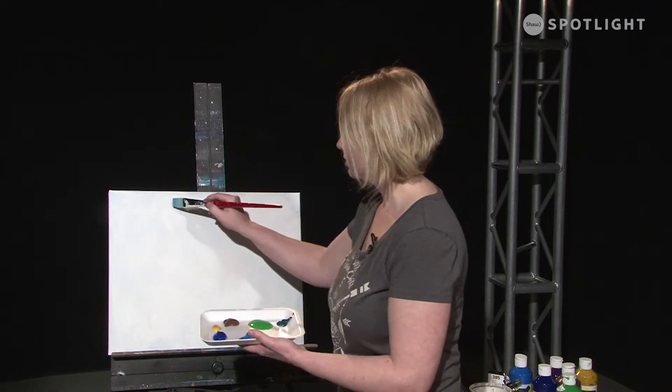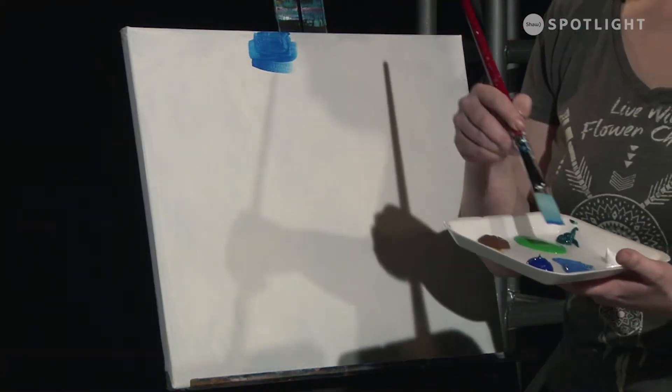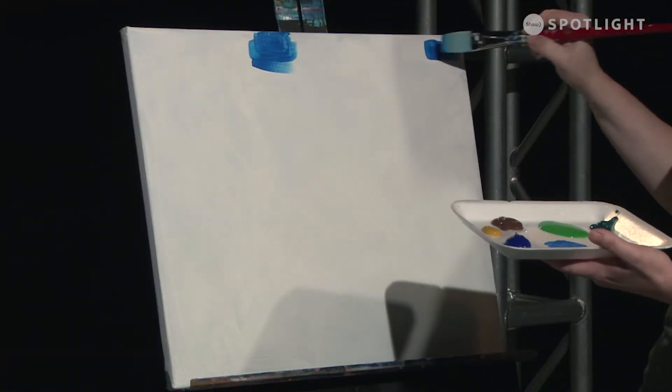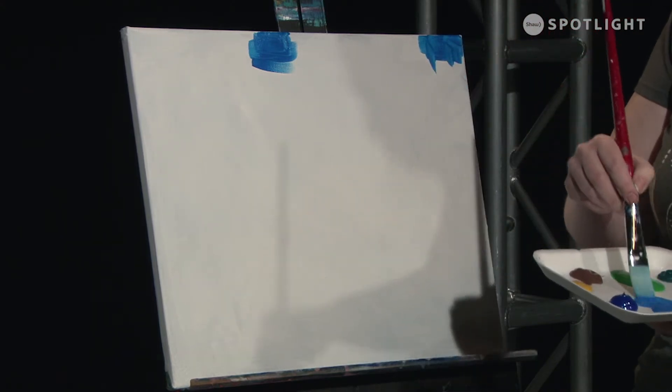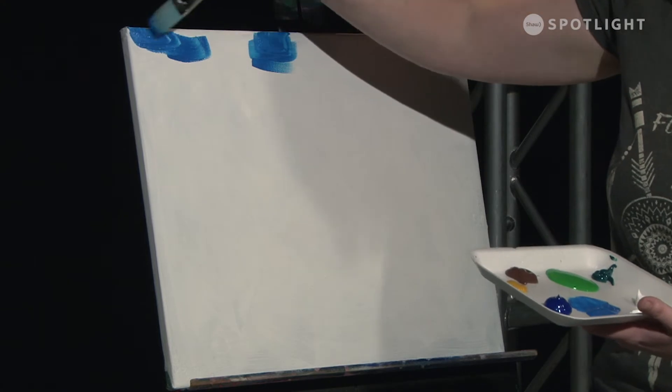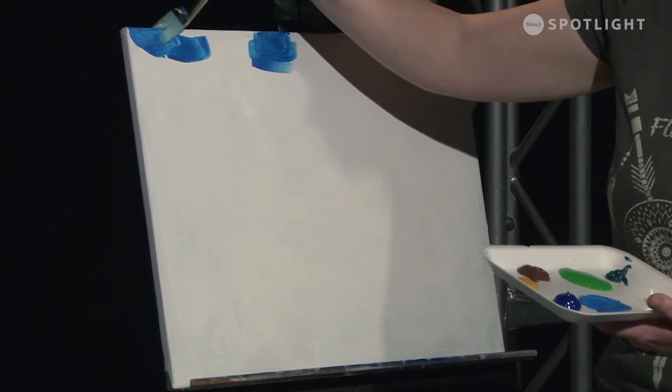I've got a number of colors on my palette today. There's two different blues, some greens, a yellow ochre, and I've got a sap green and a phthalo green, and of course our standard white.